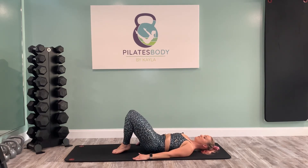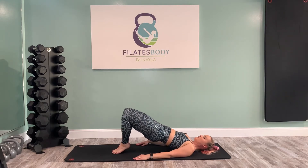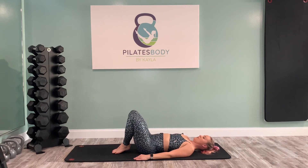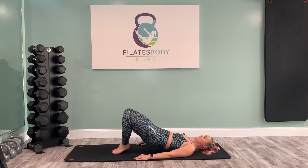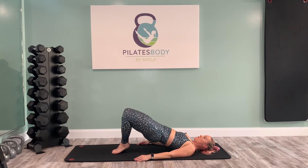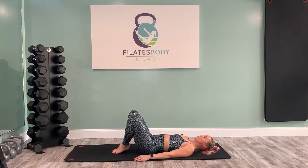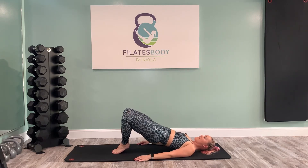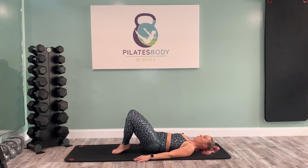Next one we're going to come up and add those pulses at the top. Squeeze the seat, pulse the hips up. Five, four, three, two, one. Rolling the spine back down. Again, peeling your way up — that spinal articulation feels so good. Pulse and squeeze it. Five, four, three, two, one. And melt it down. One more time — peeling your way up. Hold that lift and pulse it. Five, four, three, two, one. Rolling out.